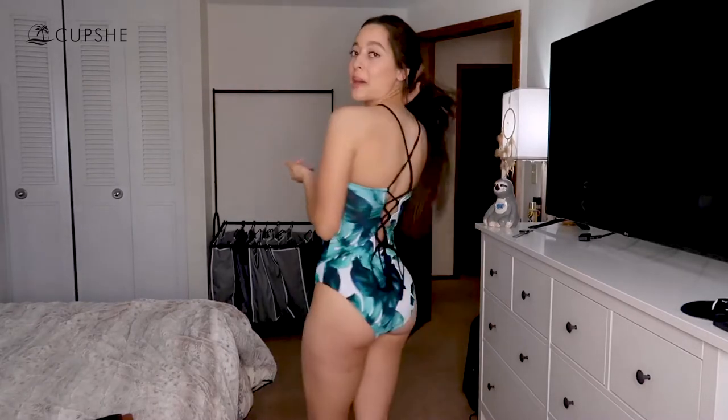What really drew me to this one was the pattern, the color, and the back. I know they sent these to me for free and I don't want to overhype them, but I legitimately haven't had anything bad to say. Now that I'm wearing it, the straps seem a little bit itchy back here — though maybe once it gets wet or you're laying down tanning you won't really feel it. Overall though, another success.